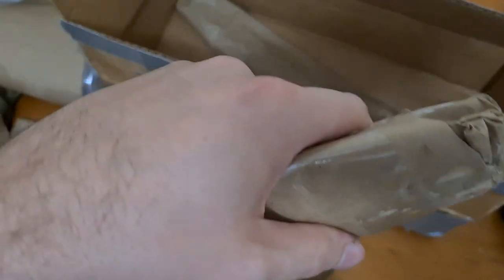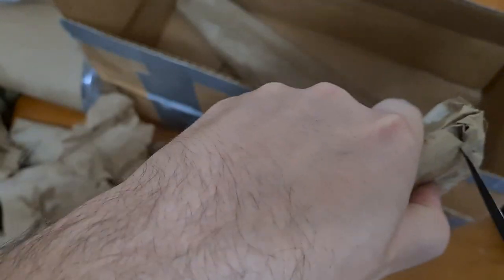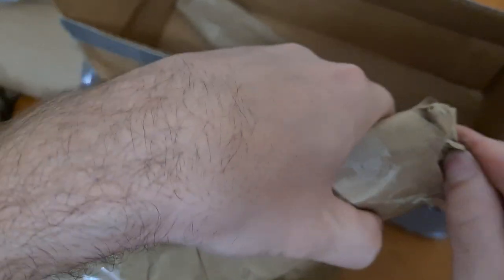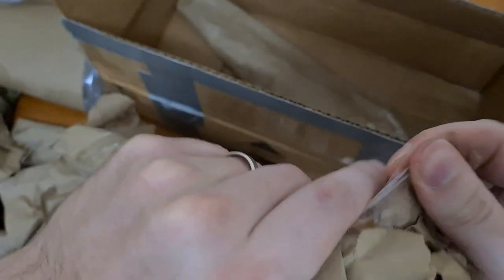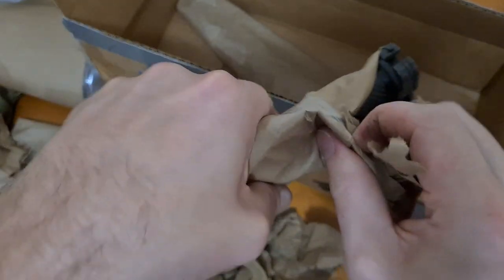Last two - so I know this one would be a Number 9 bayonet, like a proper Number 5 style blade profile with the Bowie tip. No, I'm wrong - maybe that's the next one. Oh, that's the other order actually; I don't have one of those in this order.